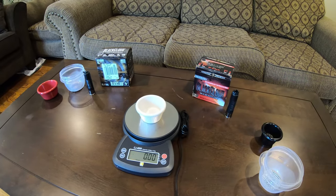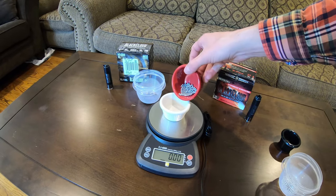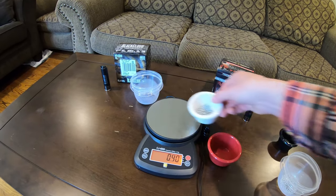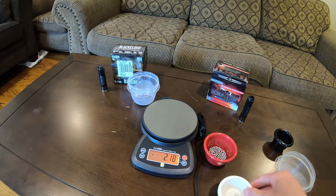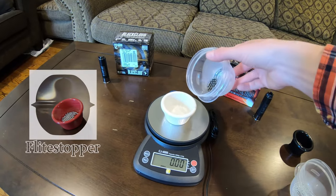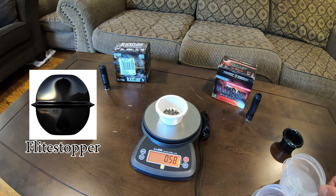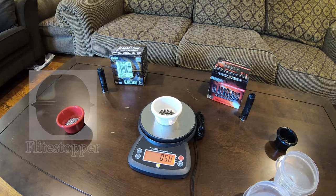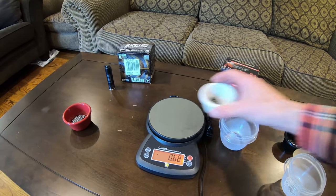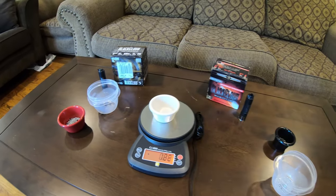Now let's add in the number two shell. Adding in the non-flight stopper pellets first — the number two pellets — we also get 0.90 ounces. And now the flight stopper: 0.58 ounces. So we do get the same weight on these ones as well, coming to a total of 1.48 ounces — just shy of the one and a half ounce that's supposed to be in these shells. That could just be a rounding error on this balance though.